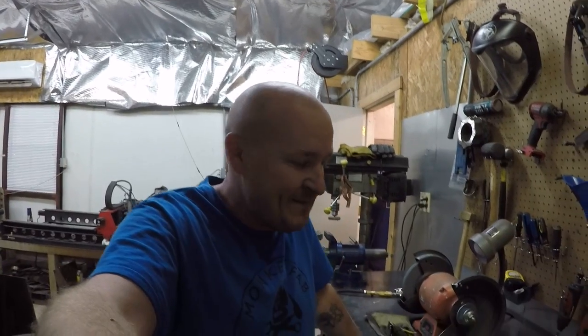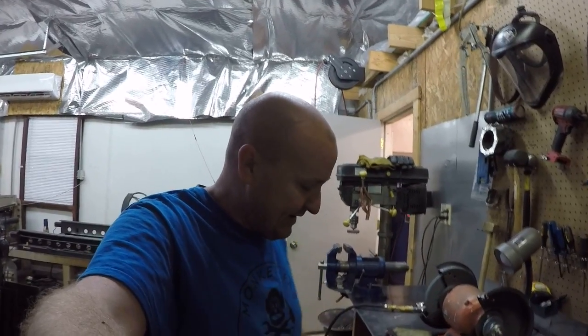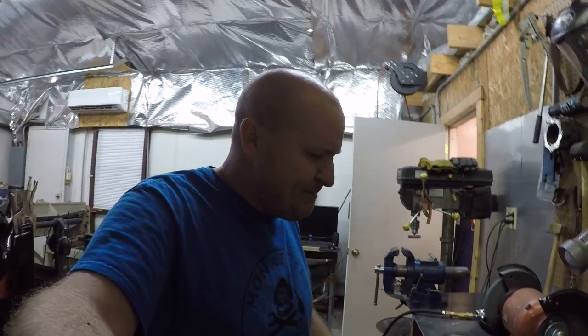Hey everybody, it's Mike with Monkey Fab. Today we're gonna finish up the cheap TIG welder series. Overall I'm pretty happy with that machine so far — it's worked real well for $350. It's a Sumadre $350 TIG machine.